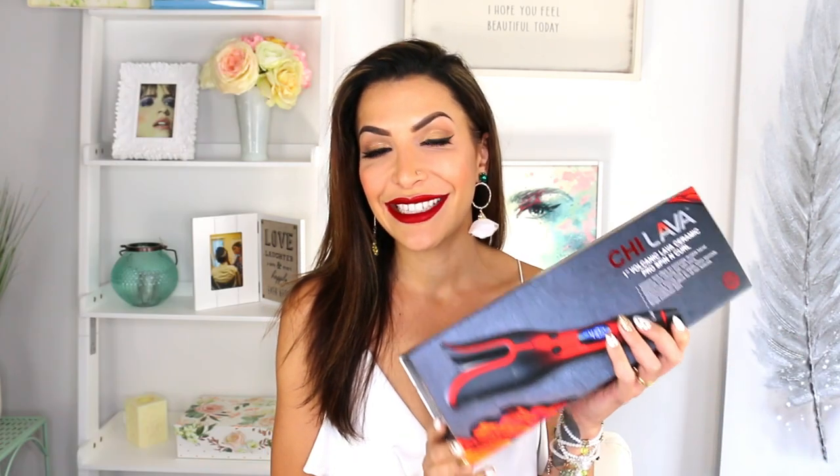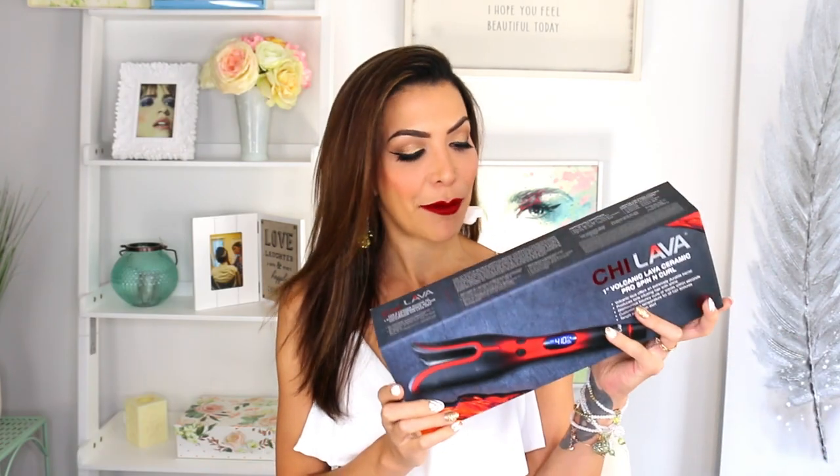I purchased this because on my Instagram at glamgirlgabby, you guys are all asking me about these types of curling tools. There are lots of different brands that make them, and I picked up the Qi Lava.